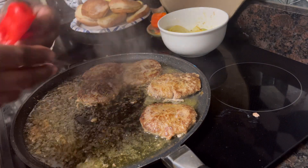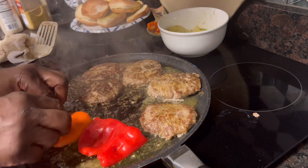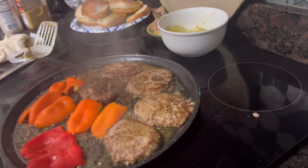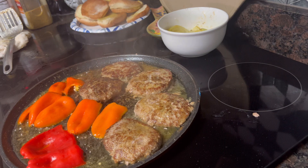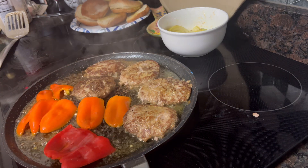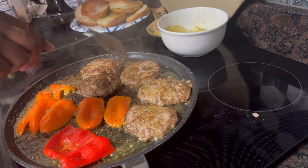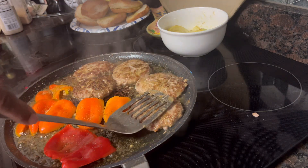I've got these peppers I just cut open — I'm going to put them right here on the pan and let them start cooking. They're going to go right on top of our burger. I'm heating them with a little bit of seasoning because everything needs its own flavor. When you put everything on the burger, each topping has got its own seasoning. Those are going to be wonderful!